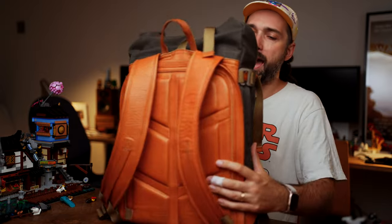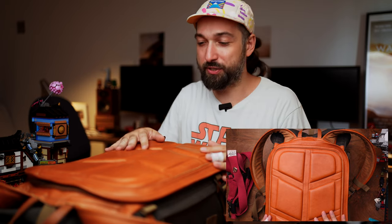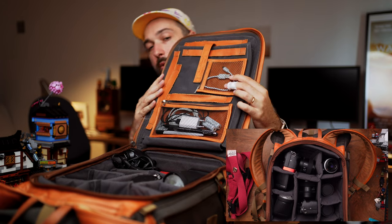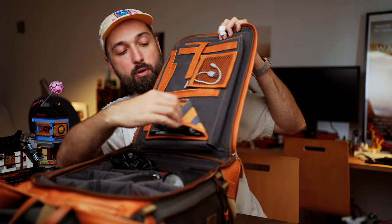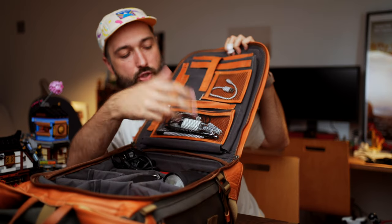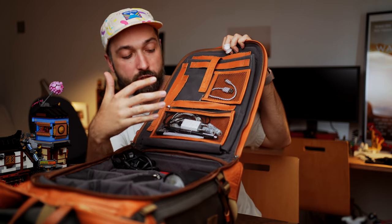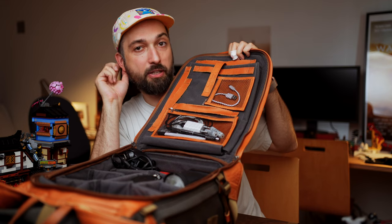The backpack opens from the back, and on the inside you have all these little removable pockets where you can switch placements. I keep cables in there — charger for my phone, charger for my watch, spare batteries, and extra cables. These never leave the backpack so I never forget my charger. There's also a pocket for the laptop.